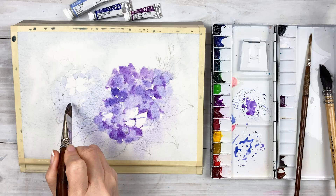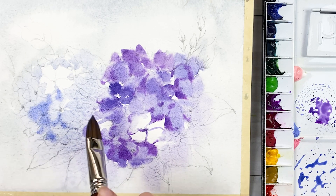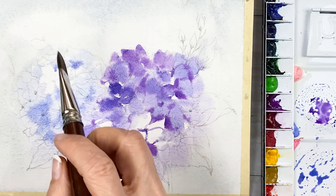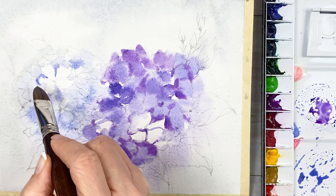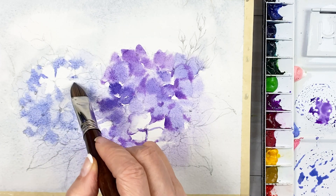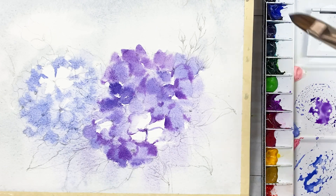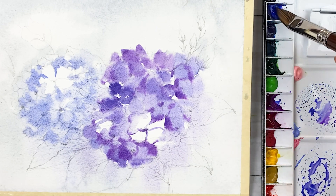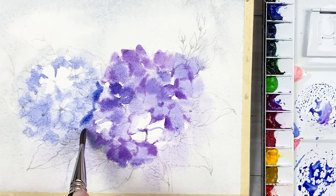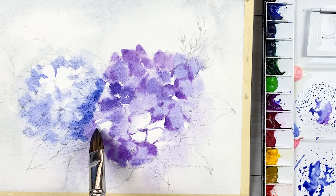Next, the second flower. In this flower, I don't want to use too much bright color. So I'm using Ultramarine Deep — very watery Ultramarine Deep colors — put on the flower petals, just touching the paper. This paper is still wet, so the colors spread. This is Ultramarine Deep color.